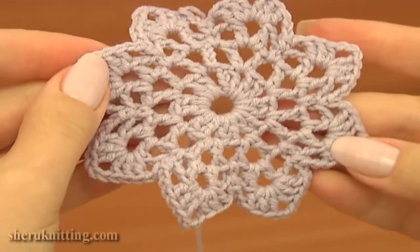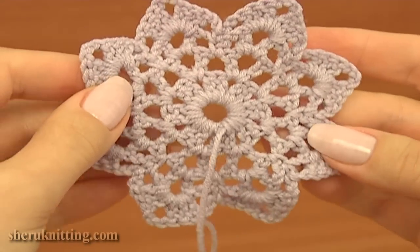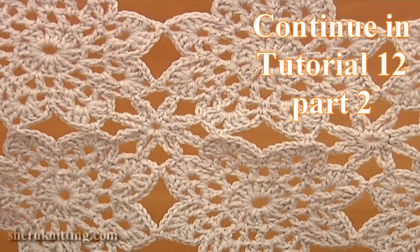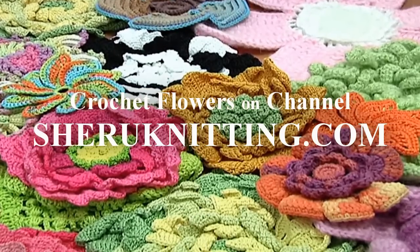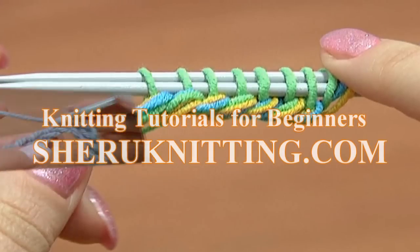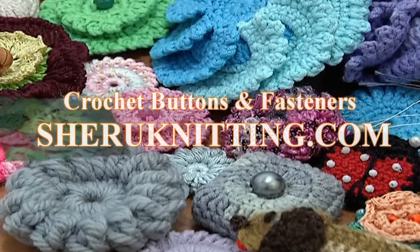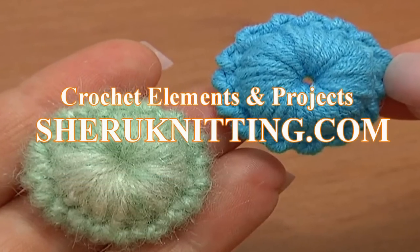Round 4 is made and our motif is ready. We can cut off the yarn. This is its front and this is the back. In the second part of crochet motifs tutorial 12, I'll show you how to join such kind of motifs together in order to create one large piece of work. Thank you so much for watching! See you next time!